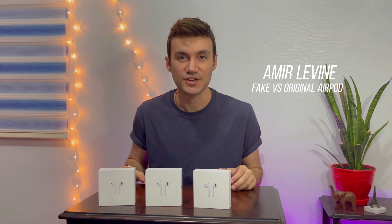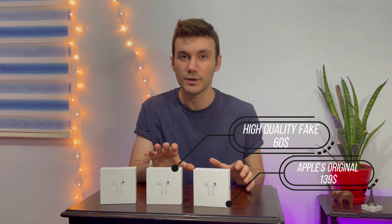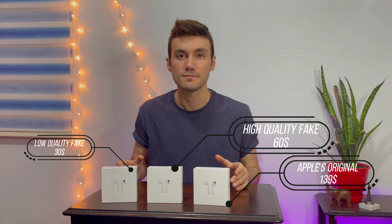Hello guys, I'm Levine and welcome to my channel. I have three different AirPods: one is the original AirPods by Apple, another is a fake clone of high quality, and the last one is a fake clone made from really bad, worse materials.